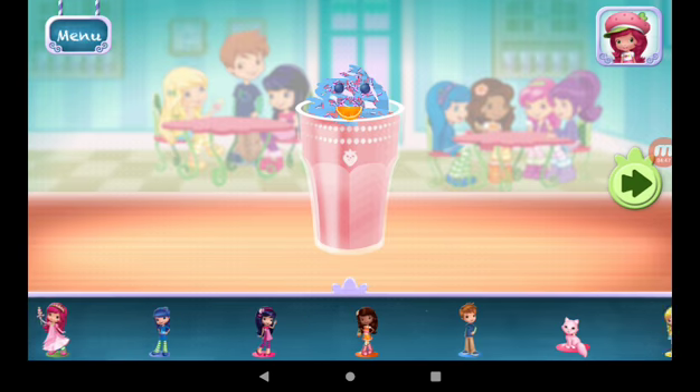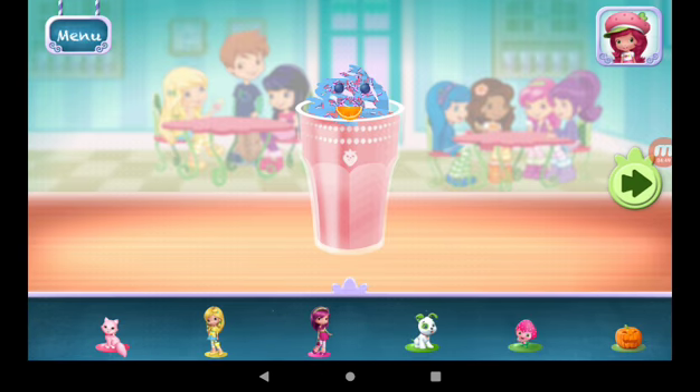Time to decorate! Check out the figurines of all my friends! Don't forget, you can change it using two fingers.